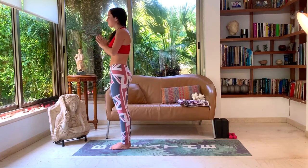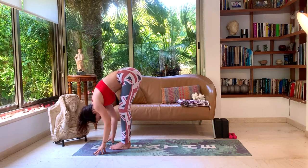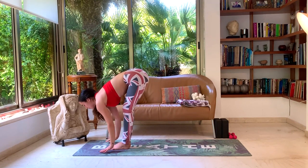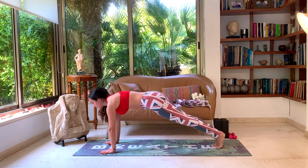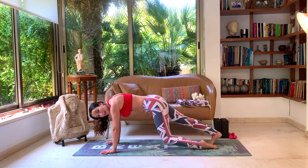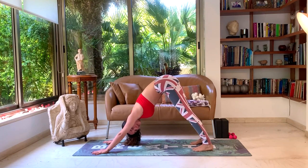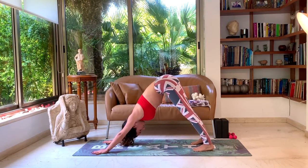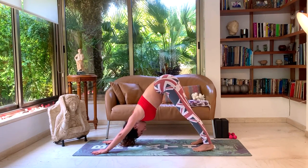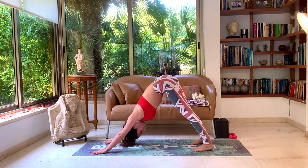Inhale, hands up. Exhale, down to the ground — head to knees, forward fold. Inhale, look forward, halfway lift. Hold your breath as you walk or jump to plank. Lean forward, exhale as you lower down Chaturanga. Inhale, up dog. Exhale, down dog. Five deep breaths — take a moment to adjust yourself properly so you feel strong in your downward dog. One, two — breathe deeply through the nose — three, four, five.